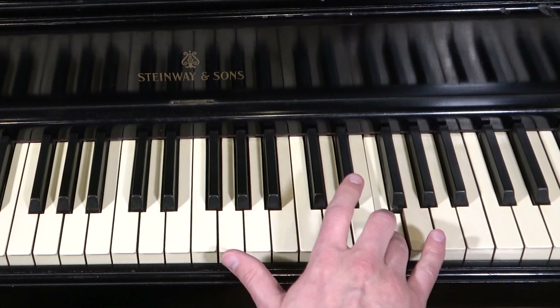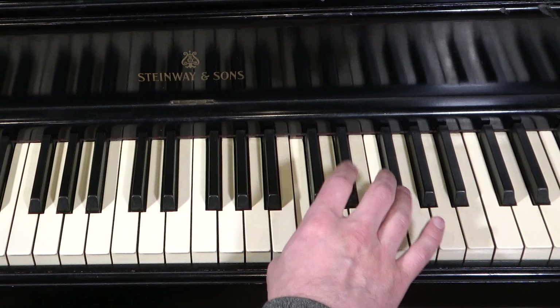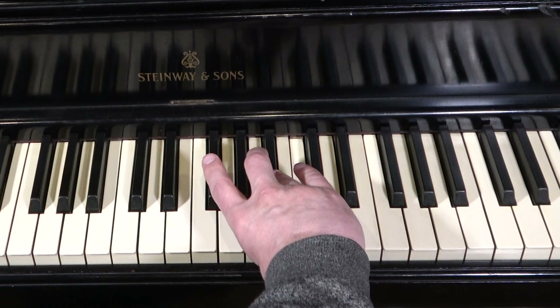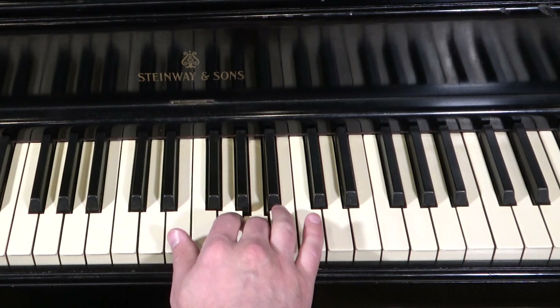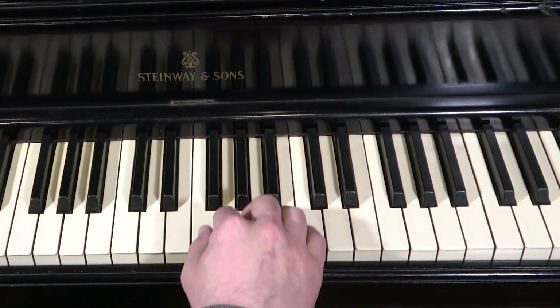On the way down, you're still not going to play the pinky: four, three, two, one, then cross over with the four finger on the B♭, four, three, two, one. Here's the whole thing up and down without breaking.